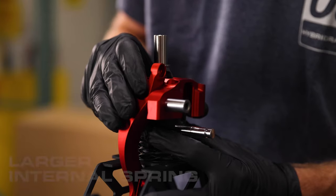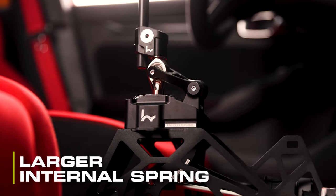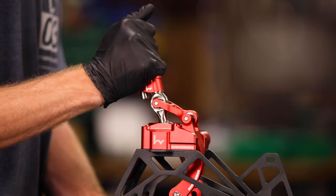Some of those updates include a larger internal spring. This not only reduces the stress of the spring, but it also helps it return faster. We've upgraded the bearings — larger bearings mean smoother operation and better articulation.